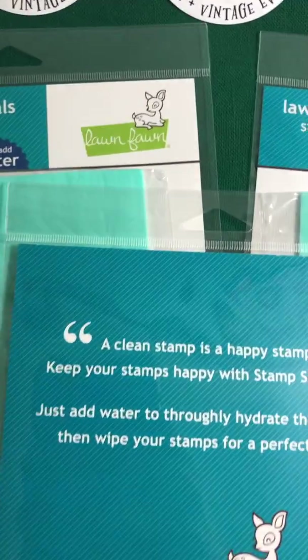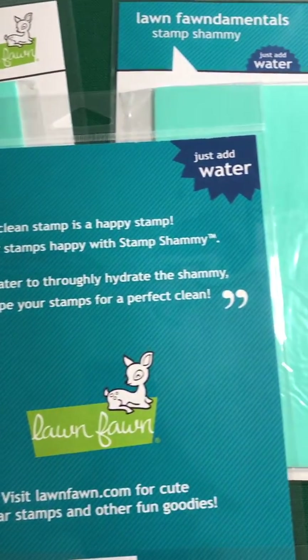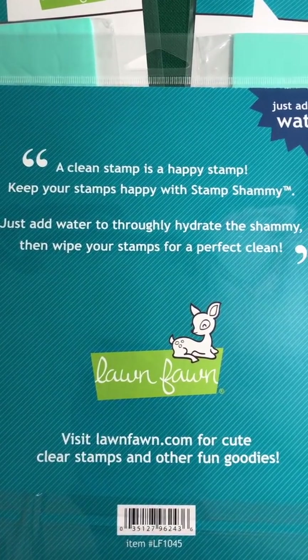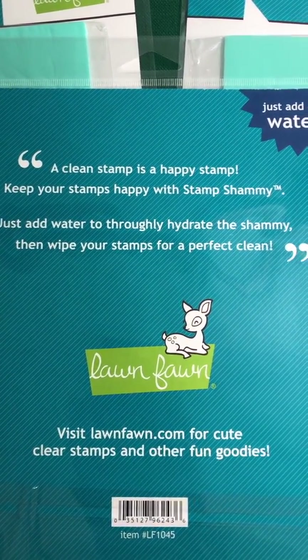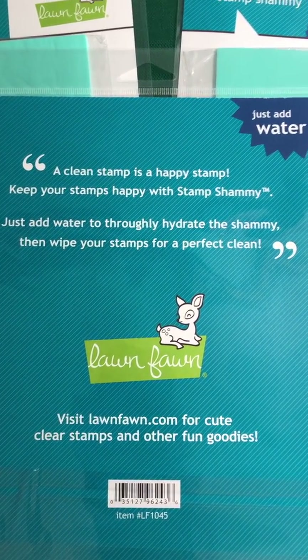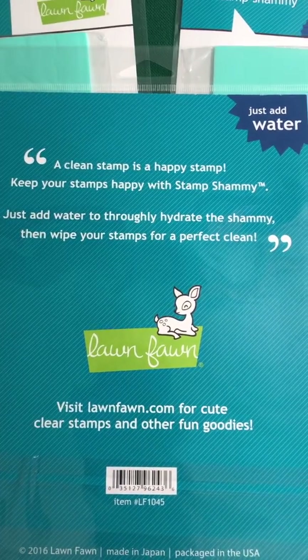Just add water. So what is the stamp chamois and what is it used for? It says just add water — a clean stamp is a happy stamp. Keep your stamps happy with the stamp chamois. Just add water to thoroughly hydrate the chamois, then wipe your stamps for a perfect clean.